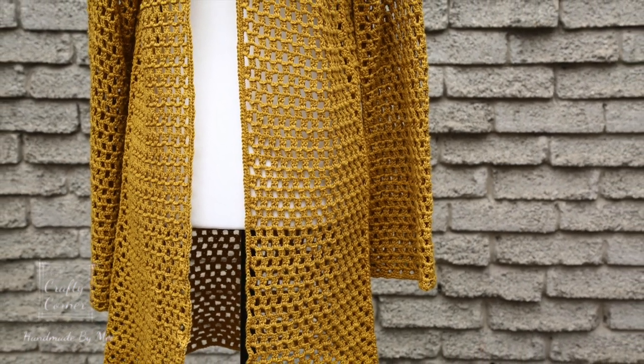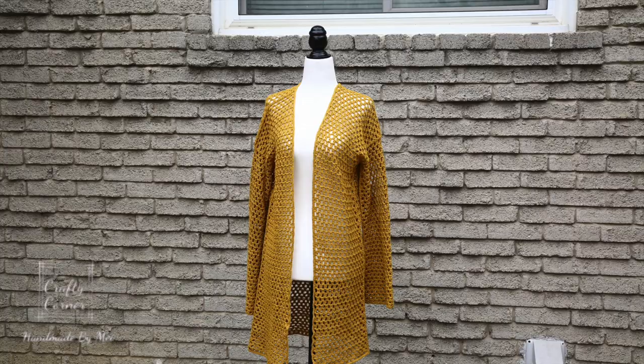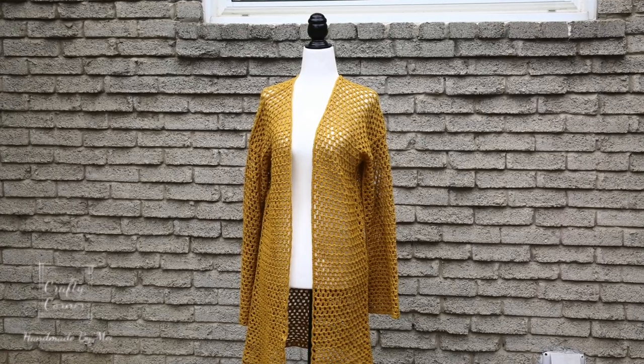Hi everyone, welcome back to my channel! In today's video, I'll show you how to crochet this lace summer cardigan.